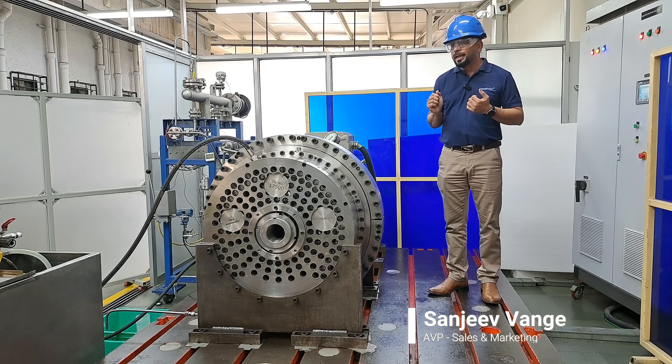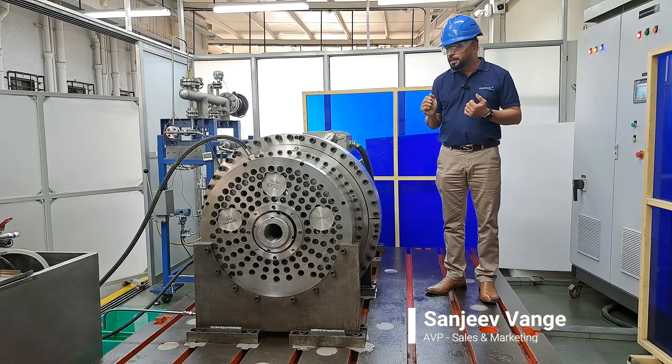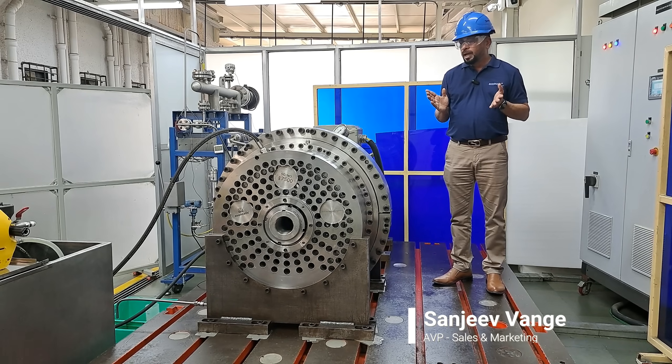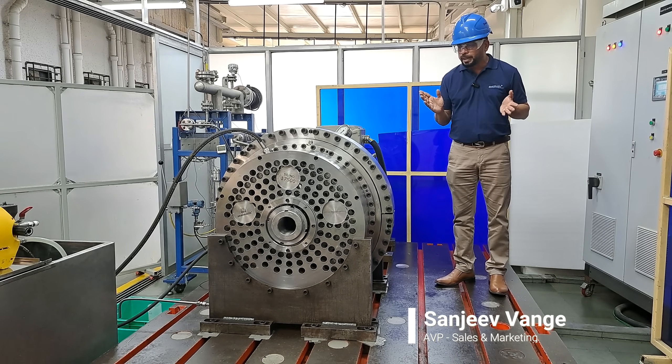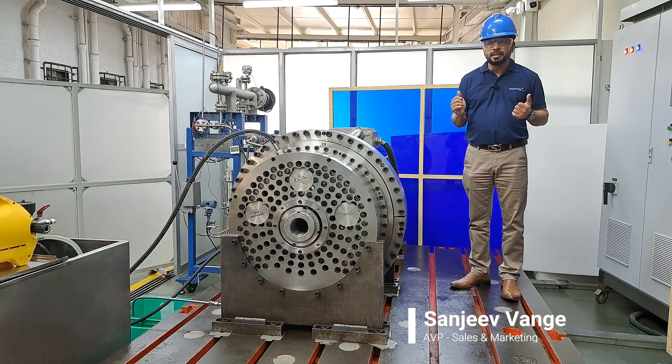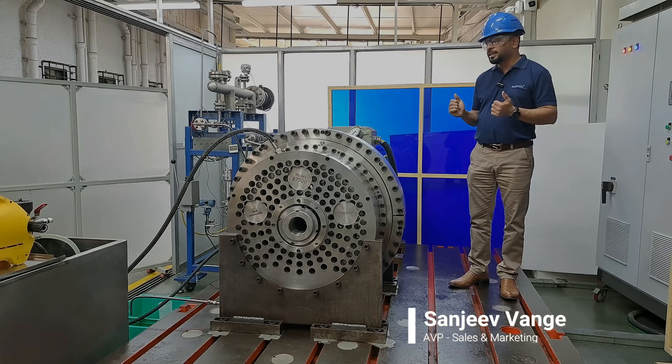Our team here has been relentlessly working to design, manufacture, and test this seal. Sealmatic would be the only company to have manufactured such a large diameter mechanical seal in a fully split condition. The leakage rate has been quite challenging, and we have been able to succeed in that.